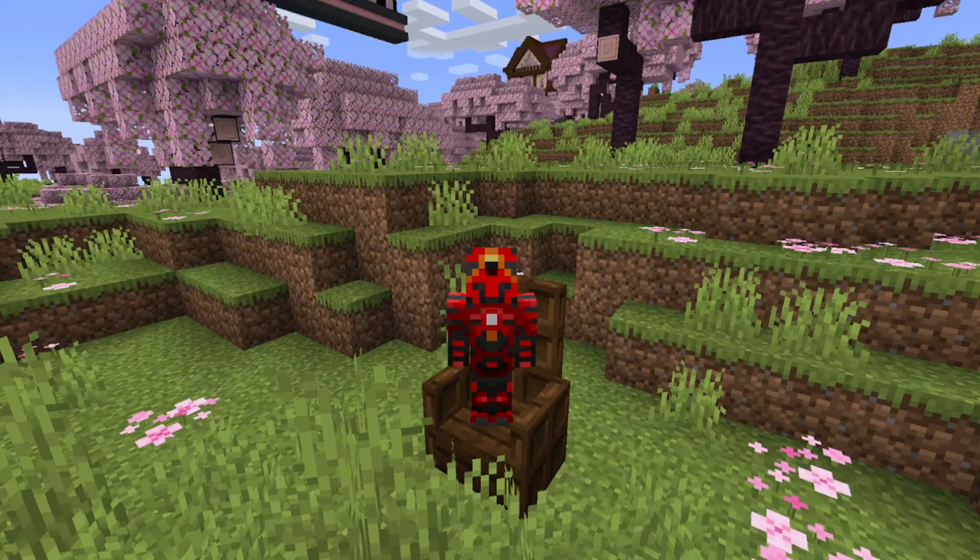Welcome back to another video on Gear Saw Studios. Today I'm going to be showing you how to build yourself a cherry pagoda. Without further ado, let's investigate how we'd go about this.